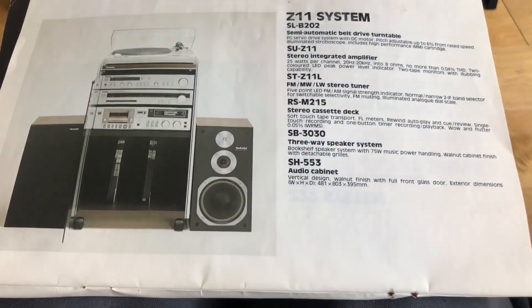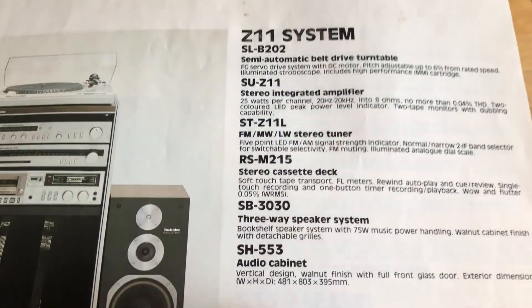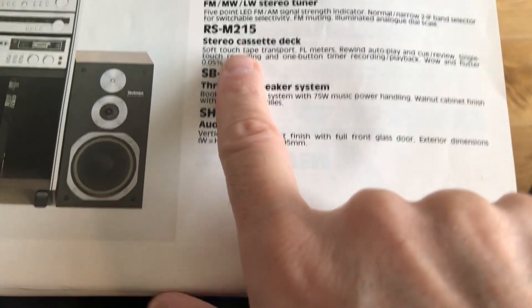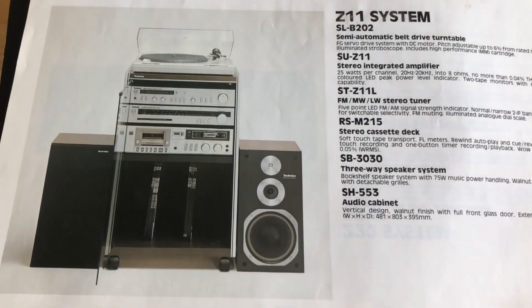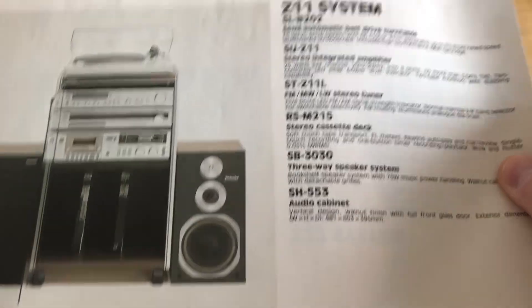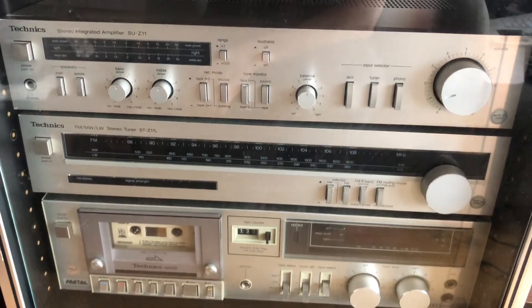When I was looking through it, I came across this set that Technics recommended — the Z11 system, containing the BB-202 automatic turntable, SU-Z11 stereo amplifier, ST-Z11L tuner, RS-M215 cassette deck, three-way speakers, and the SH-553 audio cabinet. That's how it's supposed to look, which is pretty cool, because not very often can you look in a catalog and then look up and have exactly the same system. I didn't even realize I had something which is literally part of the Technics recommended set.